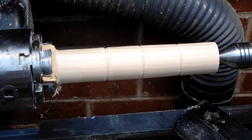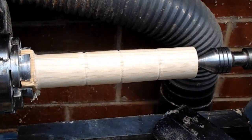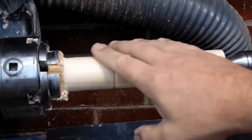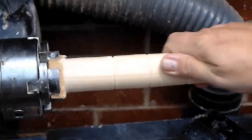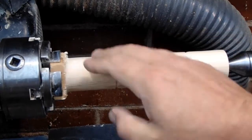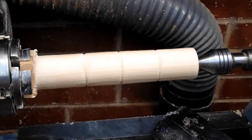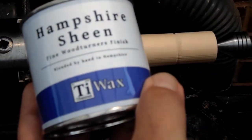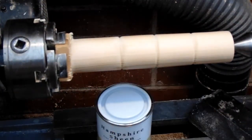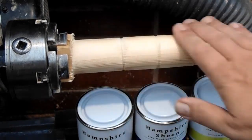I was lucky enough to win some Hampshire Sheen in the Uquist raffle at their exhibition, so I thought I'd try it out. I've turned a simple spindle as a practice piece, finished it by sanding down to 600 grit, then sanding sealer, then sanding that down with 600 again. I've put a marker to show each section because I've got High Gloss Hampshire Sheen, Titanium Wax Hampshire Sheen, and Original Hampshire Sheen. I'm going to apply a bit of each to the practice piece and see what it looks like.